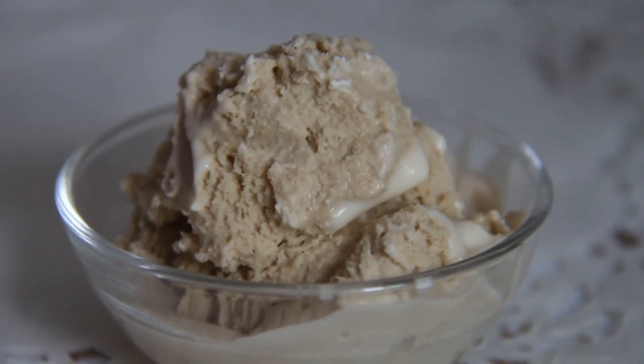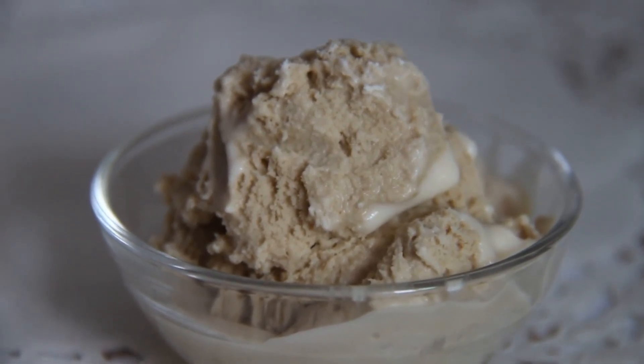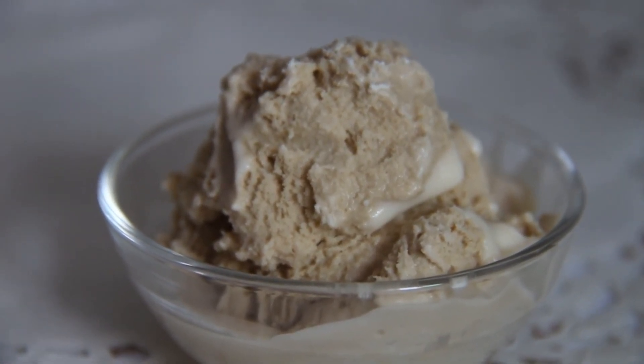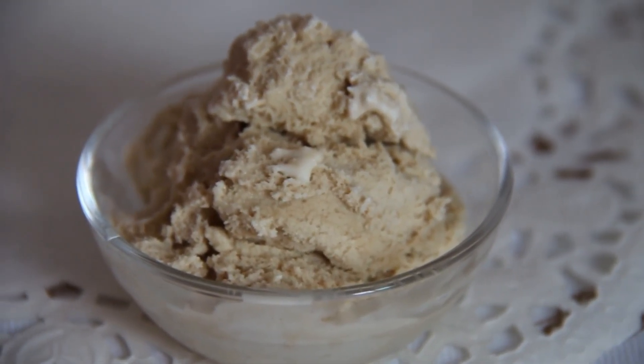And the coffee ice cream is ready! Click like if you enjoyed this recipe and subscribe to my channel to not lose all my videos, and follow me on social networks: Facebook, Twitter, Instagram and Pinterest.